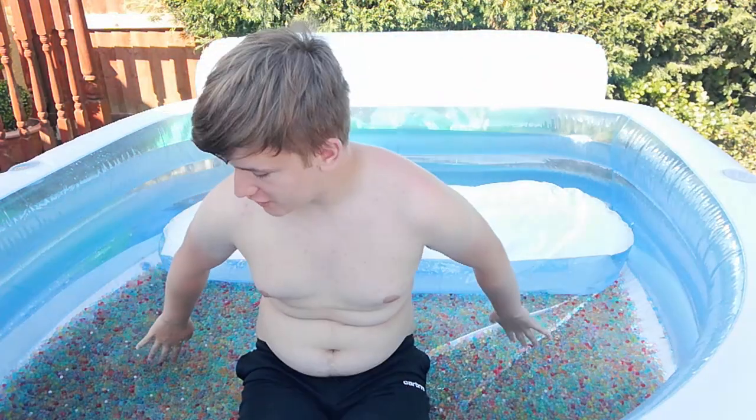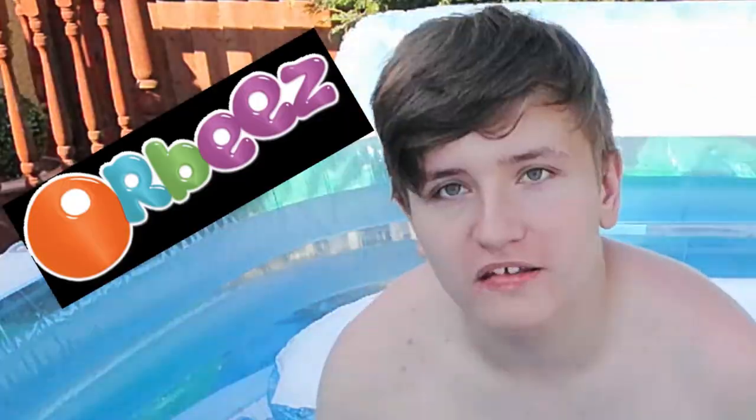What's up everybody, I'm Jaisel and I'm in this pool of Orbeez today. So you probably saw me get into this pool like a few videos ago where I answered your questions and read your hate comments into this pool here, but I thought today I'd put my pool of Orbeez and so I'm going to just play around in this pool.